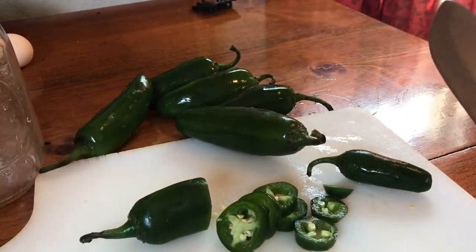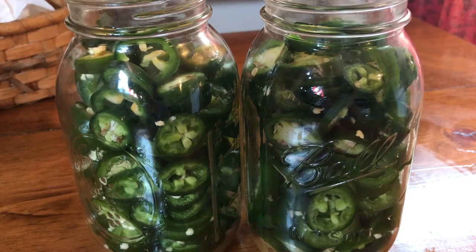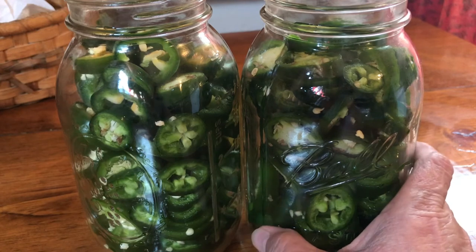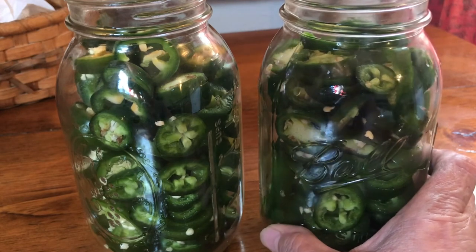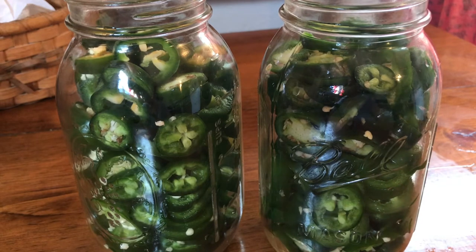I'm measuring these into a couple of quart jars — my goal was two quart jars and I was able to do that. This is about a pound and a half of jalapeños in all different sizes — big, medium, and small.